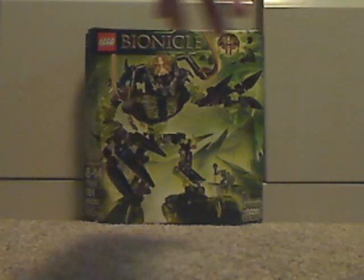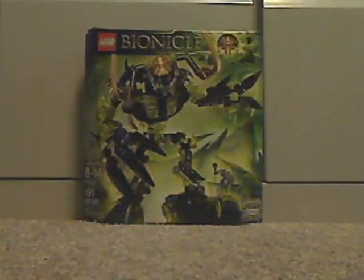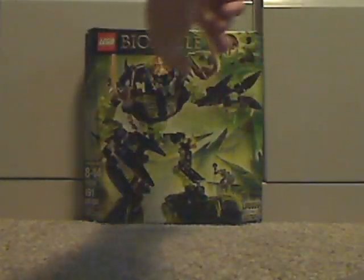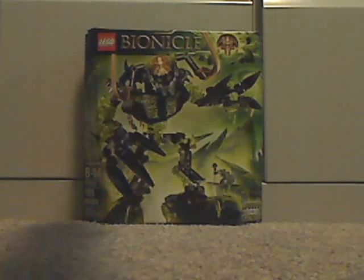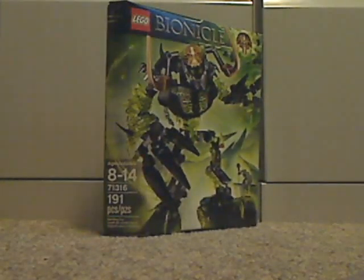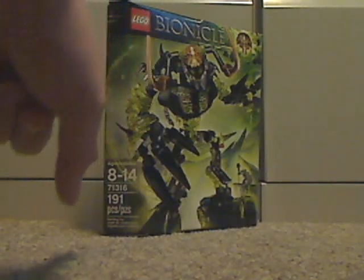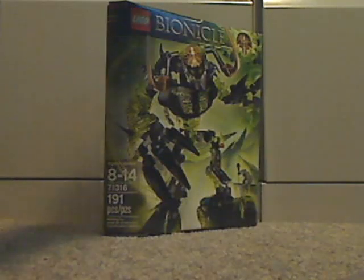On the front of the box you see Lego Bionicle, you see the Mask of Control, and you see Umarak in a destructive pose — Umarak the Destroyer. The age limit is 8-14, it's set number 71316 and has 191 pieces.